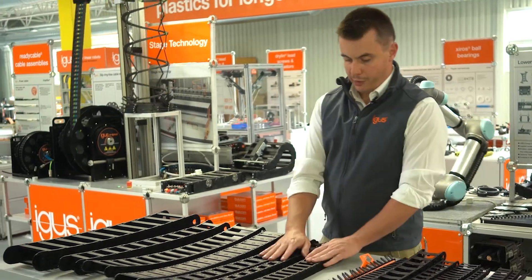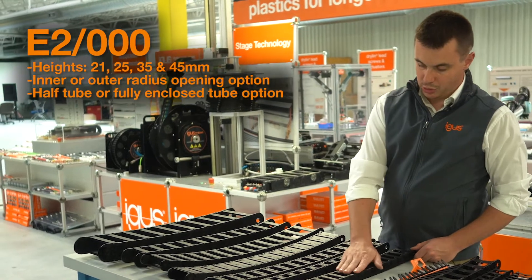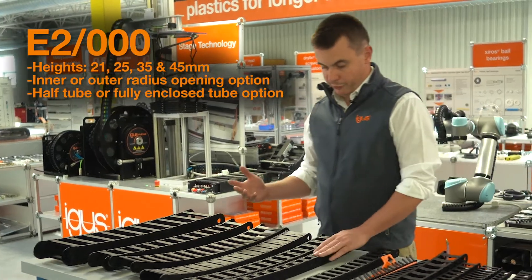Next up, we have our E2000 product family, available in interior heights of 21, 25, 35, and 45 millimeters, also available in four different styles.